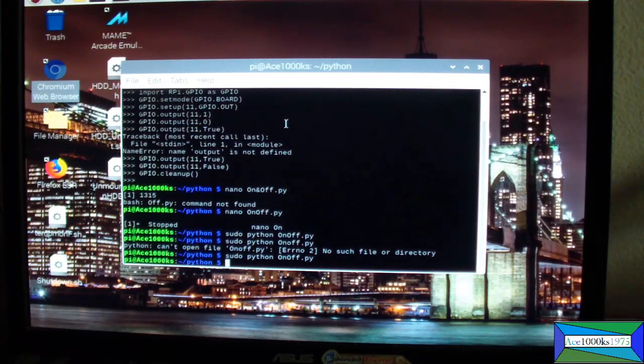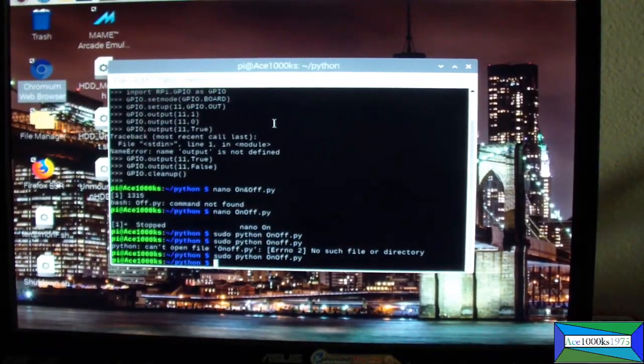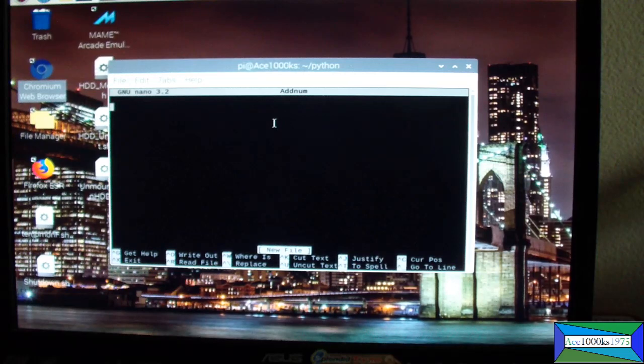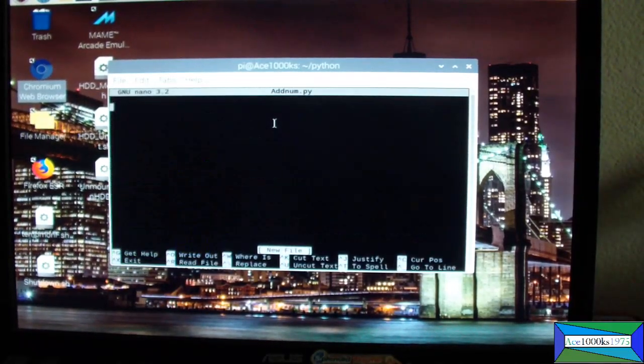I'll also show you some Python basics right now so you can write simple Python scripts. I'm going to write a simple mathematical Python script. I'll create another file called add_num.py — type 'nano add_num.py' and press Enter. I'm going to create a simple counting program.